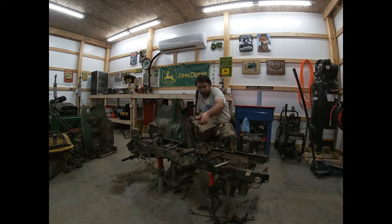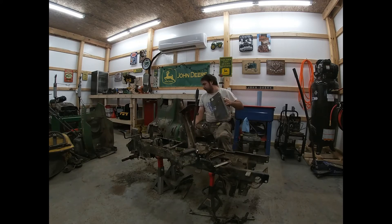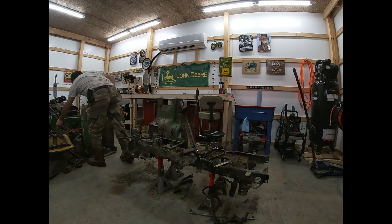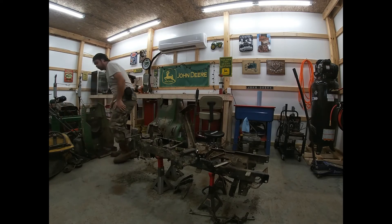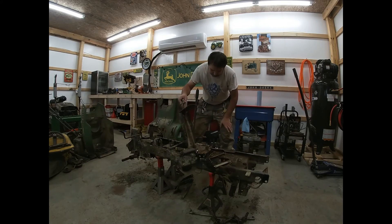Should be able to just pull this right off. Oh, it's dusty — holy cow. All right, let's go over here. Now you can see we have clear access to the rod here.